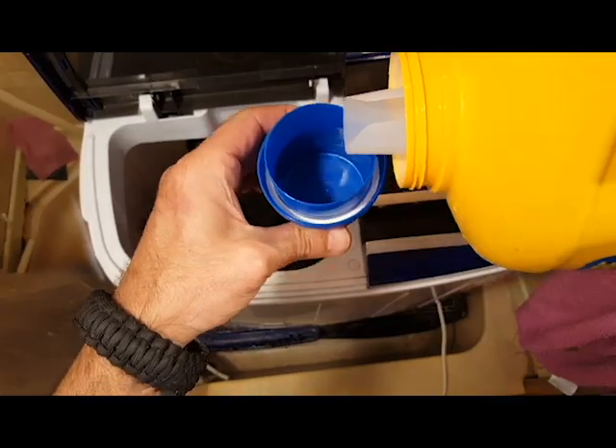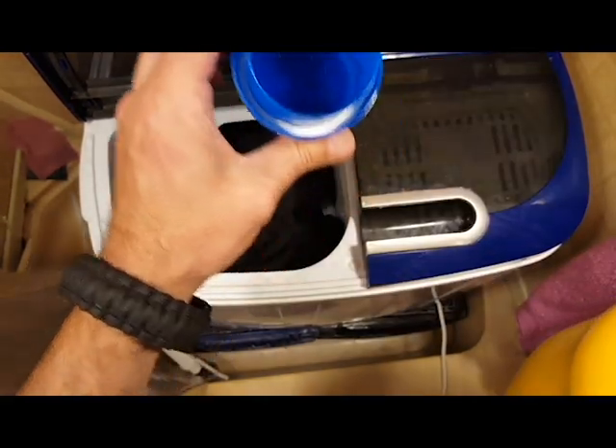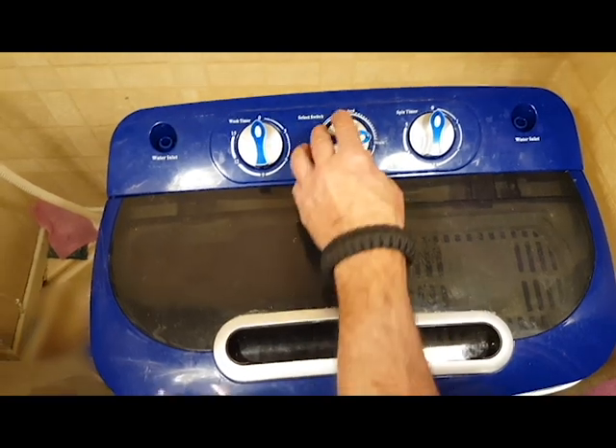You do not want to add too much soap — this is just the right amount. I once used twice this amount and had to wash the load 4 times before it stopped having suds.